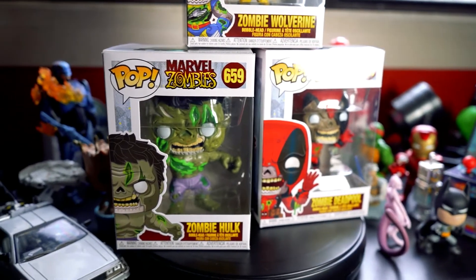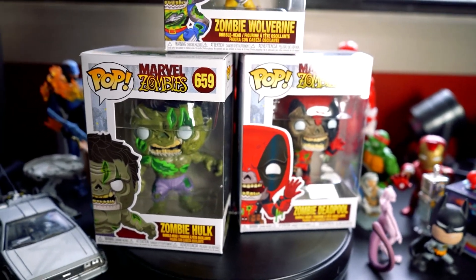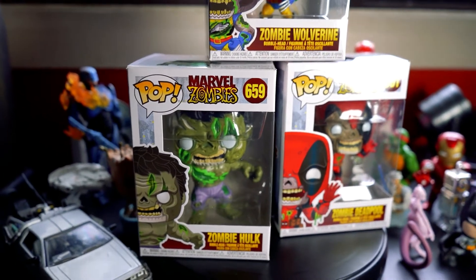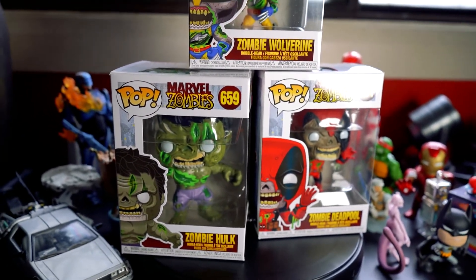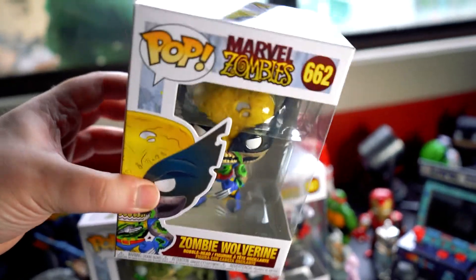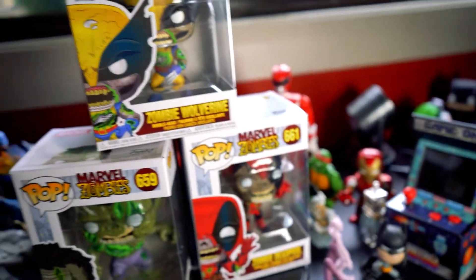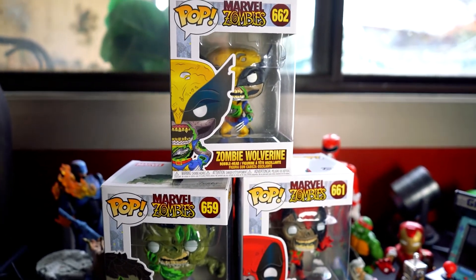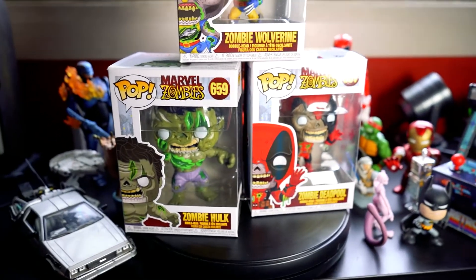As soon as I saw these guys, I had to jump on them. I am a massive zombie fan — The Walking Dead is my jam — so having zombie Funko Pops in Marvel characters is just such a cool idea. I've got Wolverine, Hulk, and Deadpool.